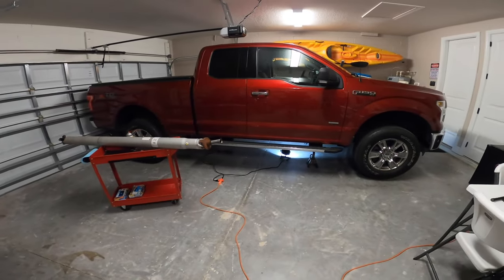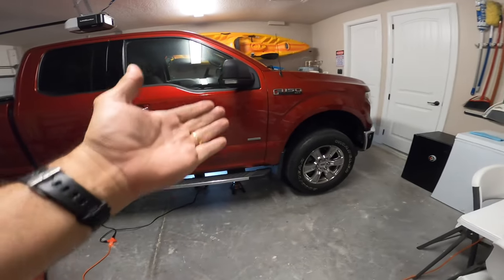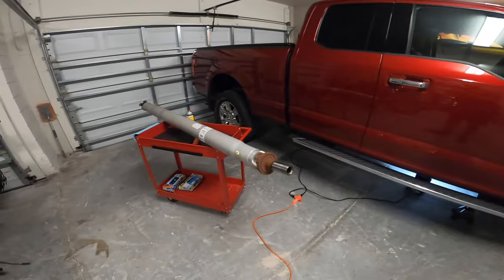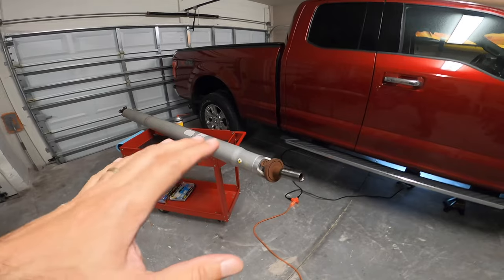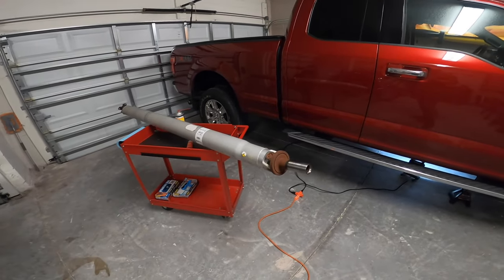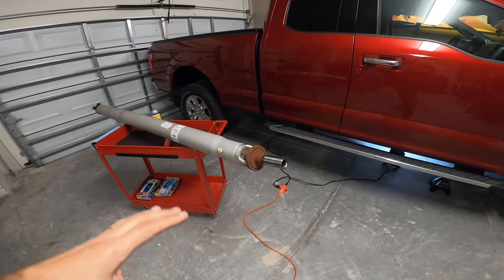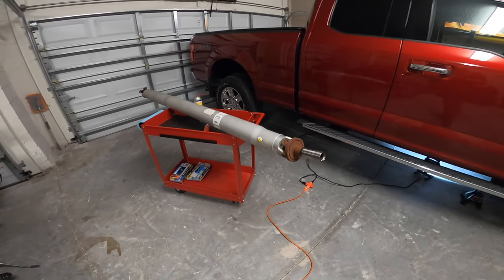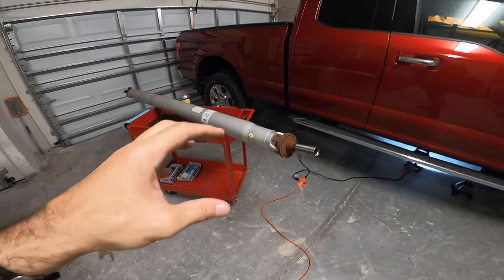Hey everyone, Daniel with DCF Garage. Today what I'm gonna do on my and my gorgeous wife's 2015 F-150 is try to get rid of something that's been annoying me for a while — and if you have an F-150 you know what I'm talking about. A drive shaft clunk when you go from accelerating to coasting, then accelerate again while you're at 30 or 40 miles per hour. You feel and hear a slight clunk when the drive shaft engages again.